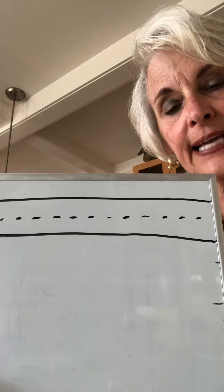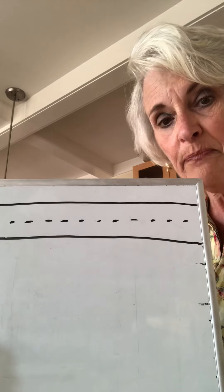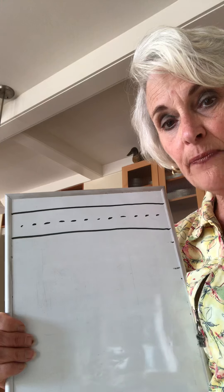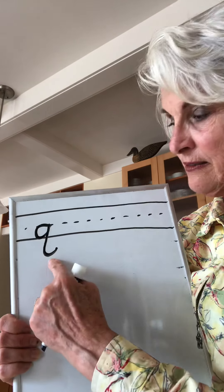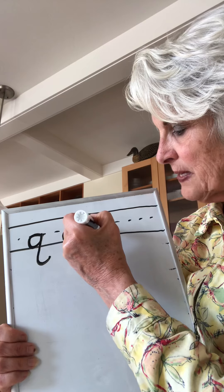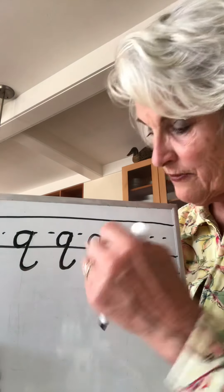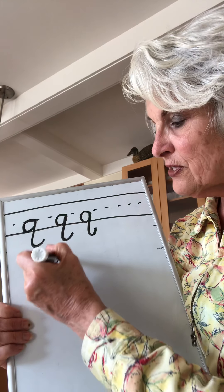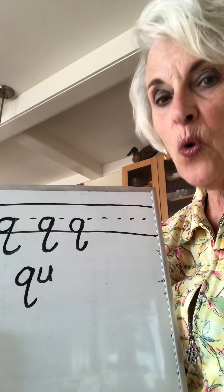Okay, the last letter we're going to do is the Q. The Q is so much like the G, but the tail goes the other direction. When you form the Q it's exactly like the A, but you go down in the ditch. Ready? Around up down back, around up down back. And you know — you can't have a Q without a U. Most words you find will have Q-U next to them: quick, quit, quiet, quack.